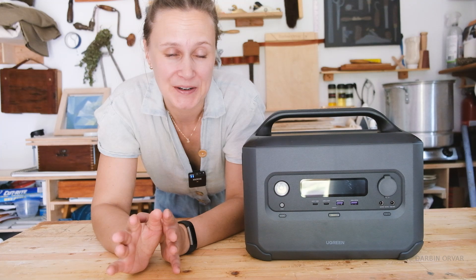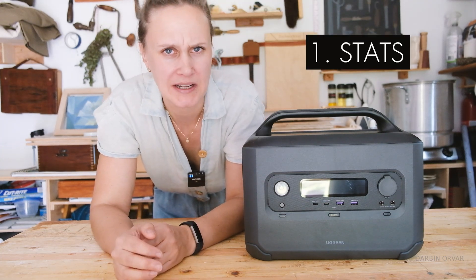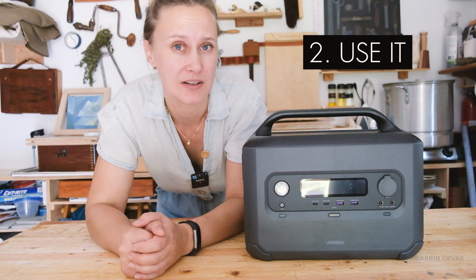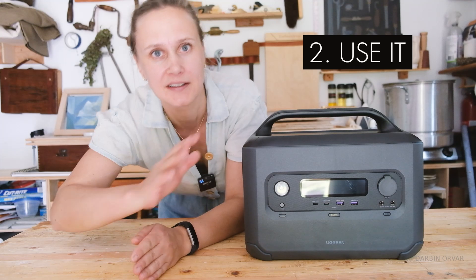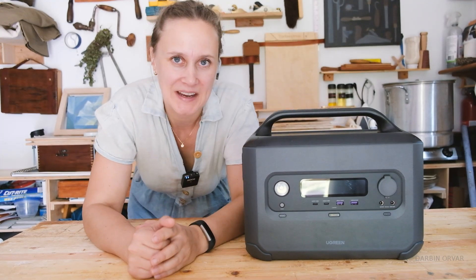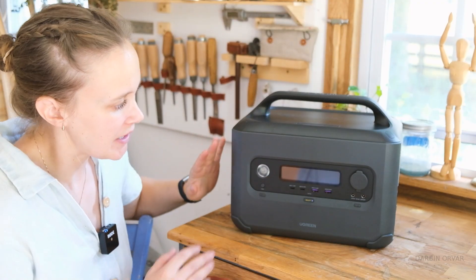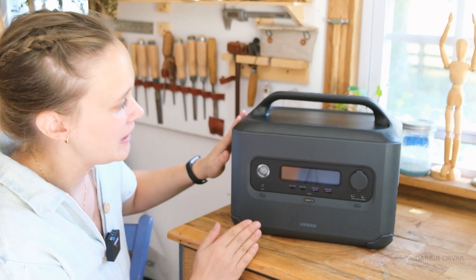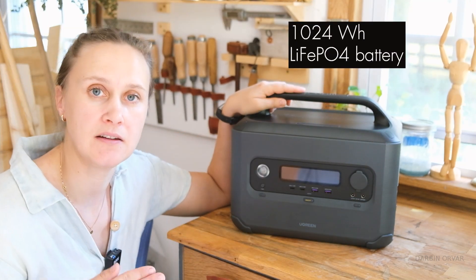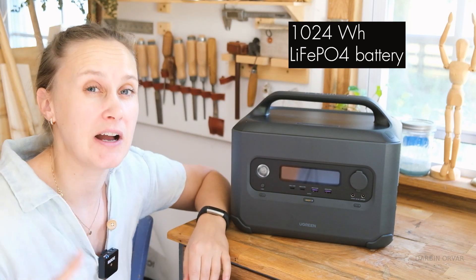So here's the plan: first let's check out the unit — the stats, all the information — and then let's actually use it for a bunch of things. What can you practically use this kind of model for? Not too big, not too small, just perfect in between. The design is rather streamlined and sleek with no hard corners. It has a 1024 watt-hour LiFePO4 battery — lithium iron phosphate.